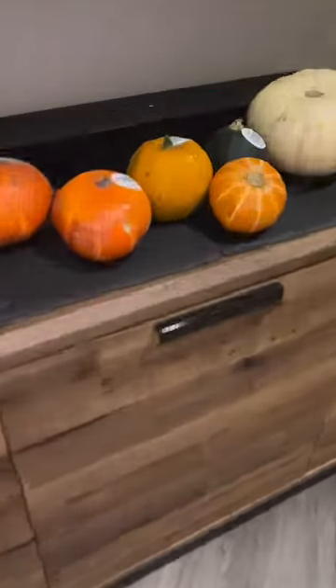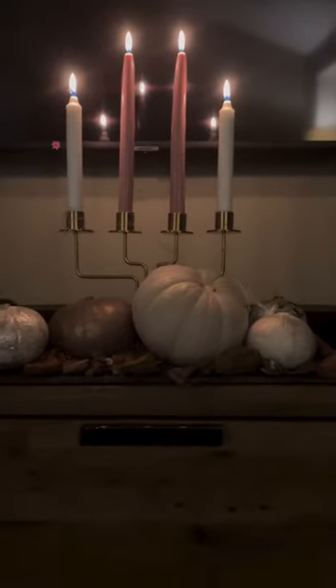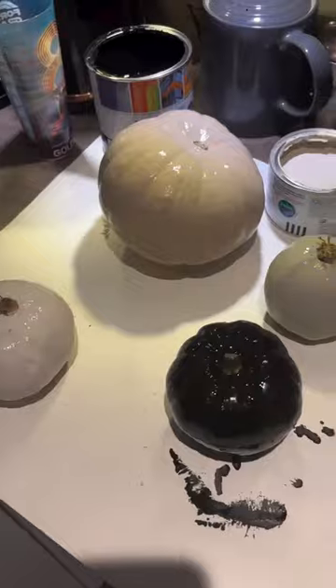Let's transform my 59 pence pumpkins into something special using things around the house. I went through the cupboard and found some tins of paint and got a coat of paint on each of the pumpkins with the colour scheme I was happy with.